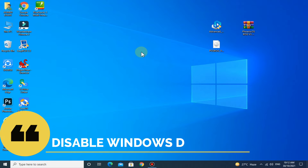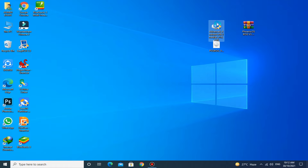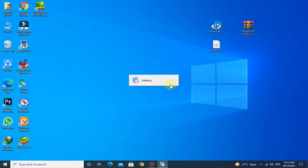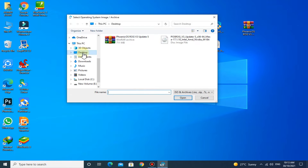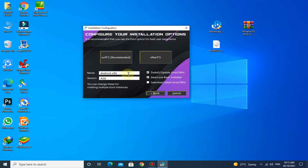Make sure to disable Windows Defender for installation. After that, run Android Installer. Now select the ISO file. Give the name as POSROG. Untick this box. Now click on this button.